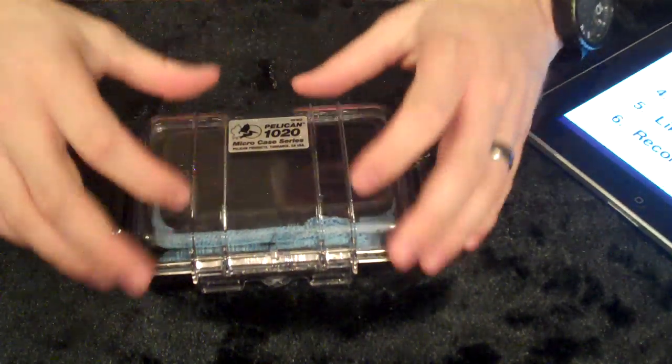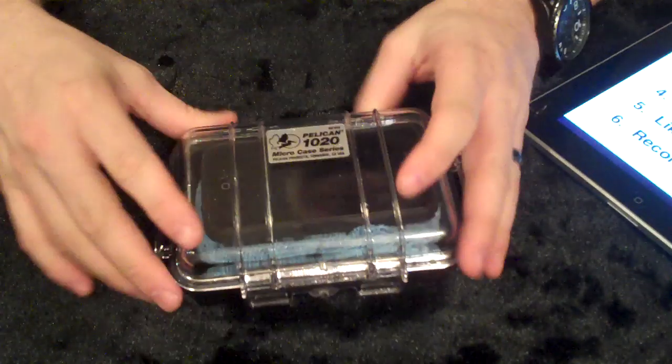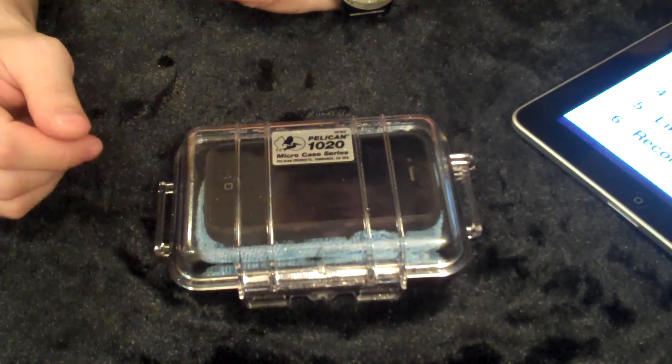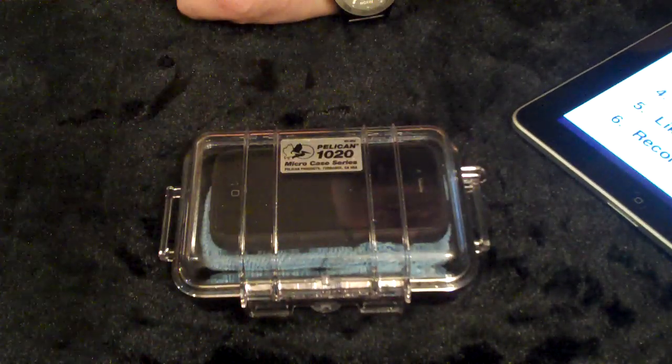As far as overall quality, I think it's an awesome case. Recommendation: I give it two thumbs up. I definitely would recommend this. They have many different sizes — they actually have an iPhone-sized case. I like this one because I can throw a few extra things in there. There's our reveal.